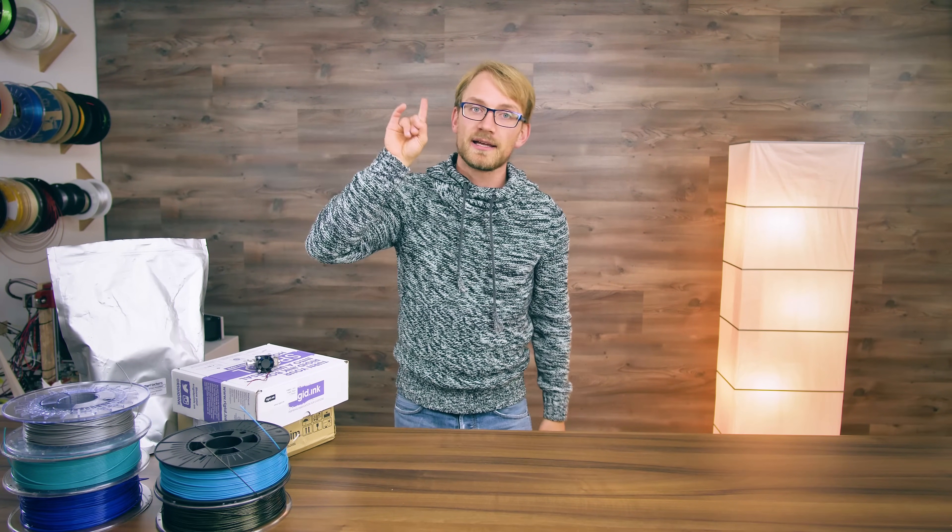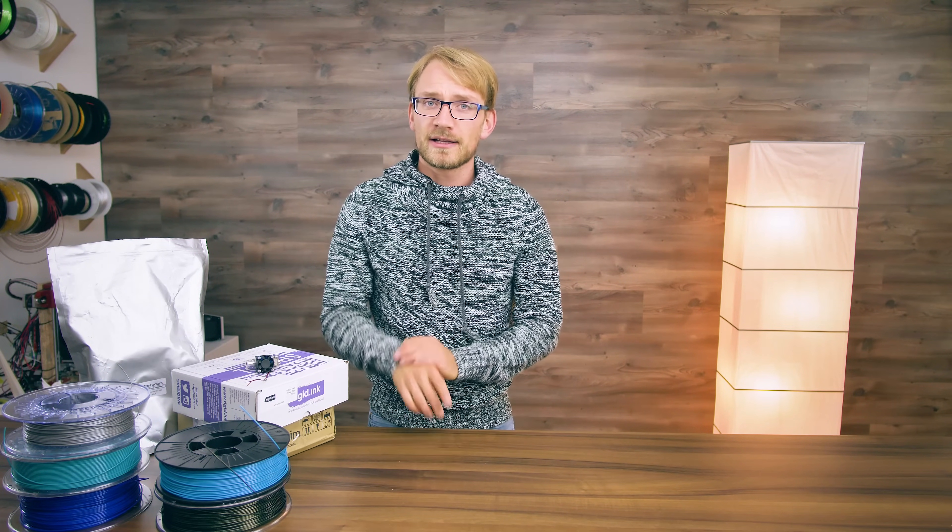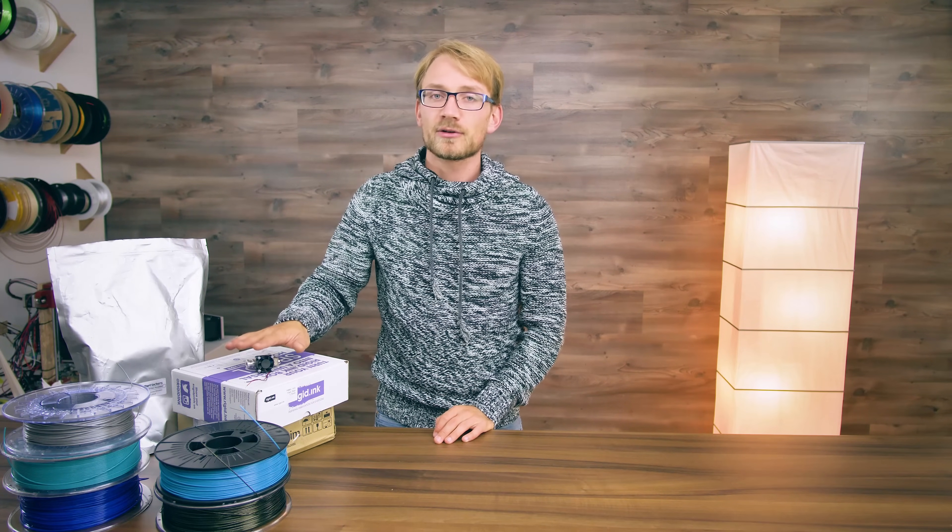So let's recap what we learned. Number 1: the end of a filament spool should either be in a printer, in your hand, or clipped to the side of the spool. Number 2: keep your filament cool and dry. Number 3: pets, cats, dogs, and small children love to play with filament — don't let them. Number 4: your spool holder needs the right amount of friction and some filament guidance. And number 5: well done is not okay — don't overcook your filament in your 3D printer.